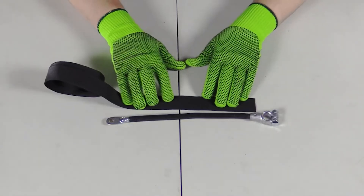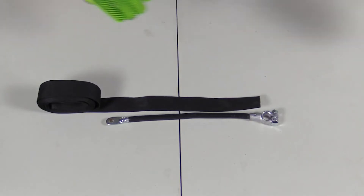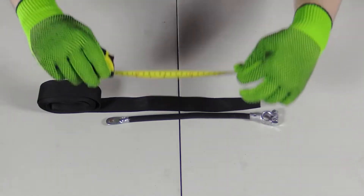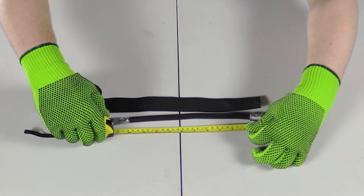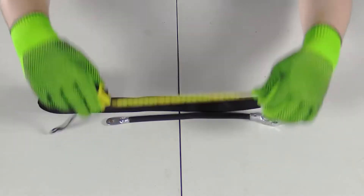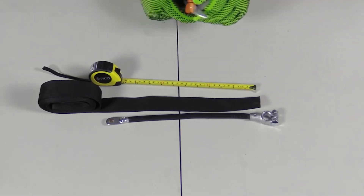The next step is measuring the cable so that we can see how much fabric heat shrink tubing we need. The cable is 10 inches long, but I'm going to cut to 10 and a half inches because this is fabric heat shrink tubing and it shrinks down.